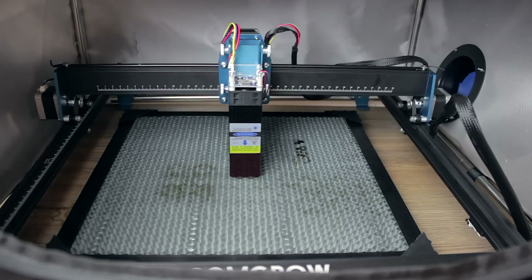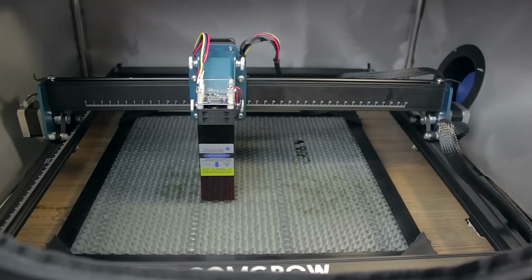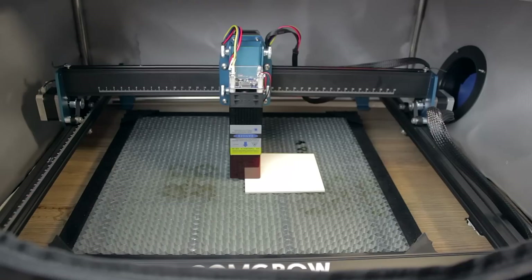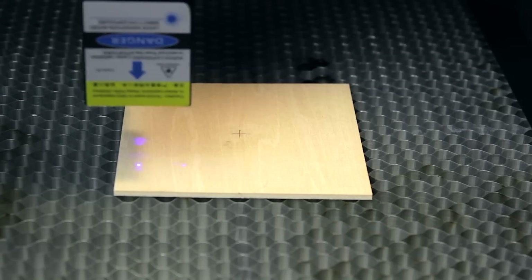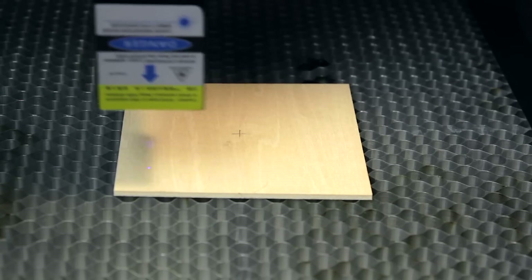As I always do, here we are at the workbench to make sure I won't damage the white table. After turning it on and using LightBurn, the laser will automatically go home. Then after setting the material in place and focusing the laser and starting the engraving work — the laser does not work. I actually recorded all the previous footage one and a half months ago, when I contacted Comgrow about this situation, and that's when they sent over a new updated laser head, which I have received just a few hours ago.